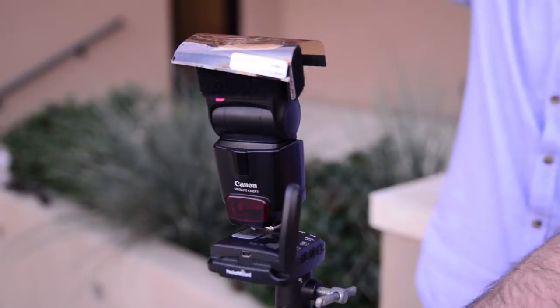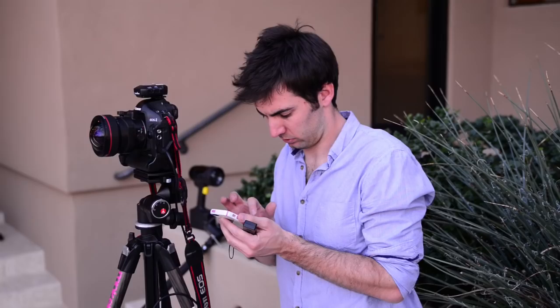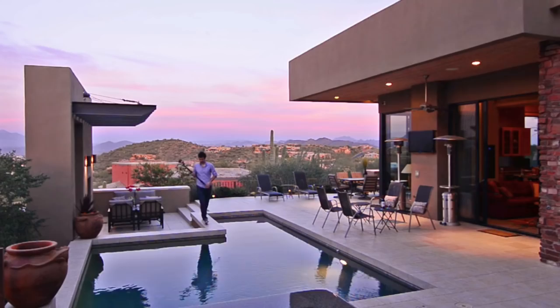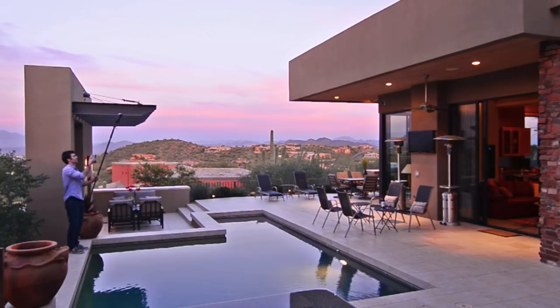My setup for this shot was a flash on a stick — sometimes I gel it to match color temperature. For this shot I used a quarter CTO. I have a 430EX2 on a monopod with a Pocket Wizard Flex TT5 triggered to a Mini TT1 on the camera. I'm also using a Pocket Wizard Plus Three in my hand and one on the camera to remote trigger the shutter, so the pop goes off at the same time the flash fires.